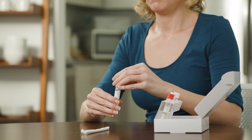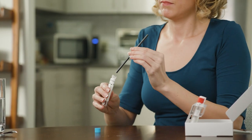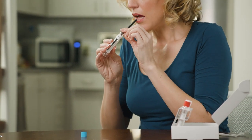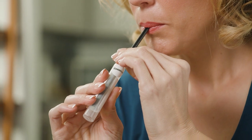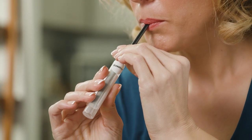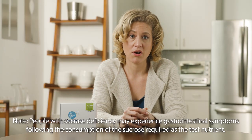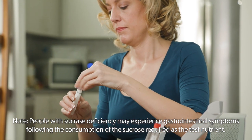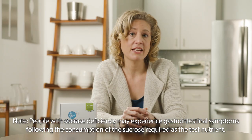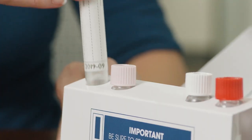Take the first test tube labeled baseline out of the kit and remove the cap. Next, unwrap the collection straw and insert it halfway into the test tube. Blow through the straw into the test tube for 3 to 5 seconds until you see condensation build up on the walls of the tube. Be sure to breathe normally prior to blowing through the straw. Do not inhale deeply. Quickly cap the test tube, securing it tightly. If you cannot replace the cap on the tube within 5 seconds, start the breath collection again and cap the tube. Place the tube back into its slot.